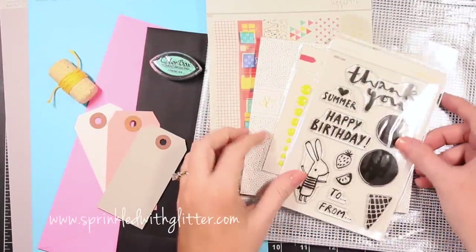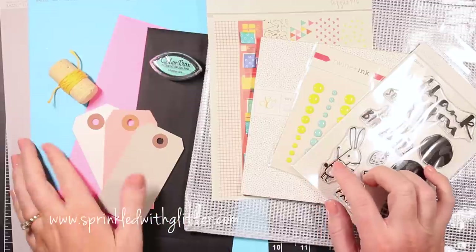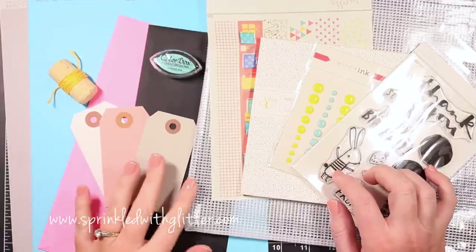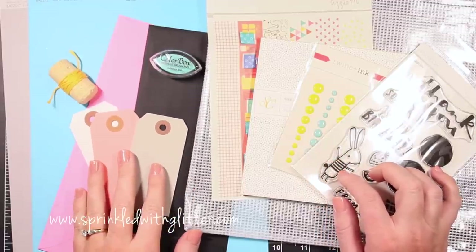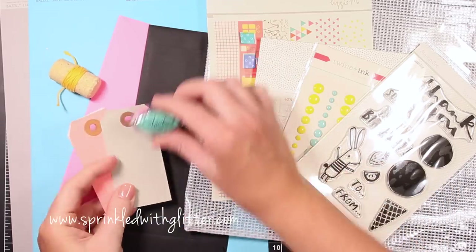Hey everyone, it's Carissa at Sprinkled with Glitter. Thanks for stopping by today. Today I'm going to show you a couple of card projects featuring the new Galileo card kit from Studio Calico. And before I jump into the projects themselves, I wanted to show you some of the things that come in the kit.